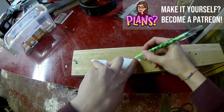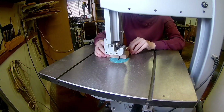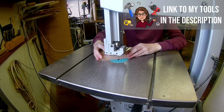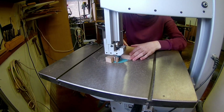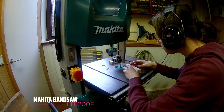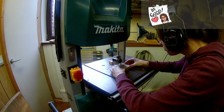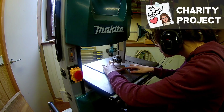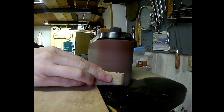Transfer the shape onto your lumber. Cut it out on the bandsaw or scroll saw. Sand away all the bandsaw marks on the belt sander.